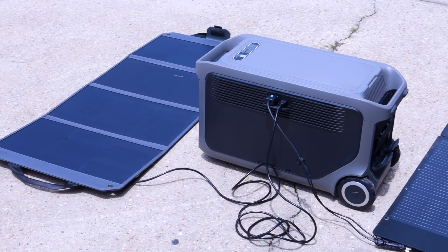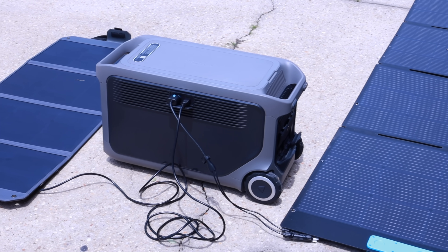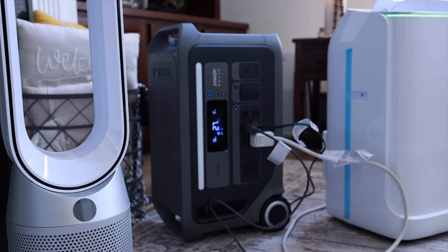If you're looking for serious backup power, fast solar charging, and full whole-home power capabilities — whether for emergencies, off-grid living, or just peace of mind — the F3000 is one of the most capable and expandable power stations out there. I'll leave links in the description so you can find out more about the Anker Solex F3000 and purchase one for yourself. That about wraps it up for this video. Thanks for watching — be blessed, and I'll see you in the next one.